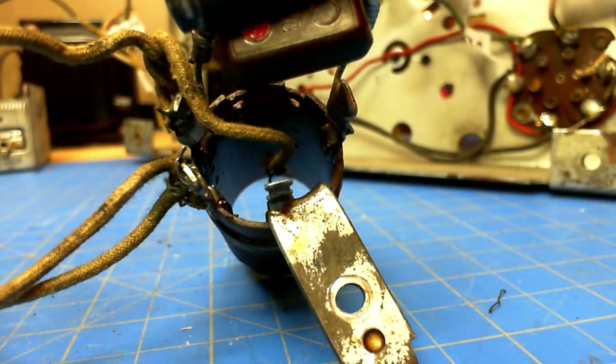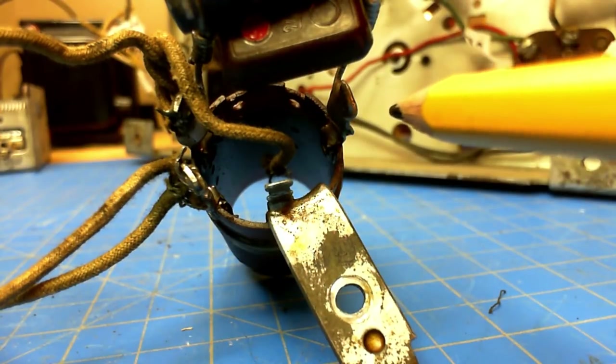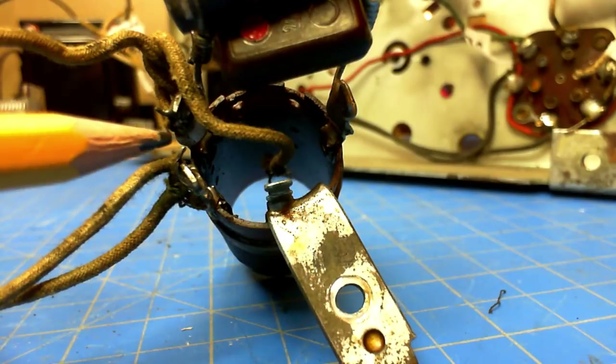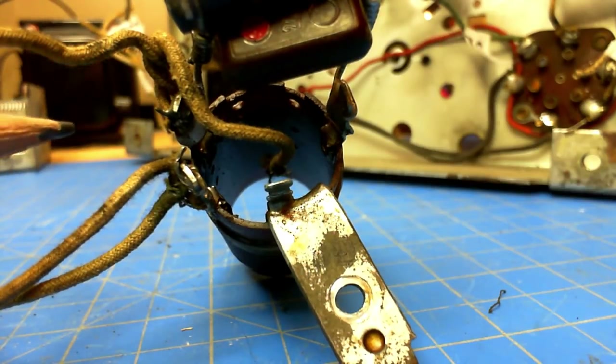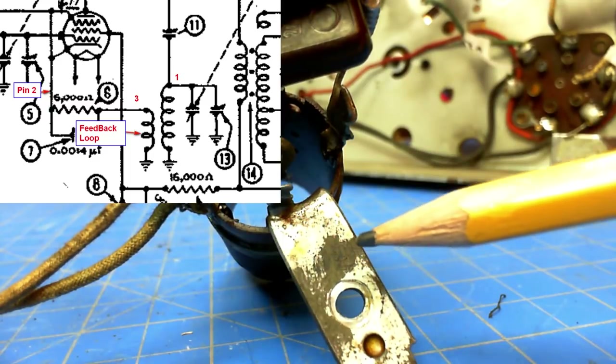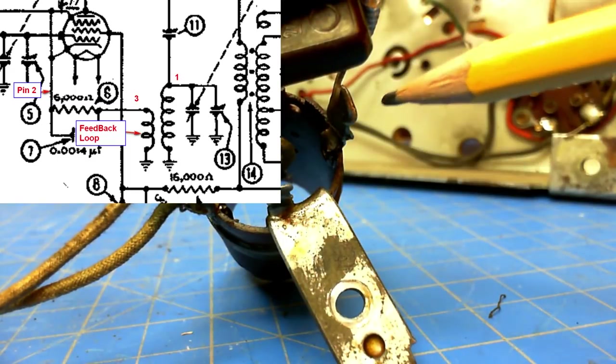I thought it was important to videotape and document the coil itself. Of course you can see the ground lug. This is looking from the bottom — this is pin number three, as I'll call it from the drawings. Others call that number three, this one number one, and this one number two. Number three to ground is the feedback loop.